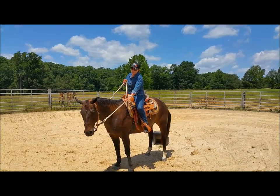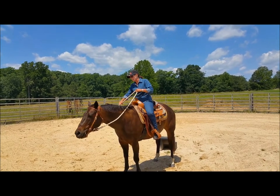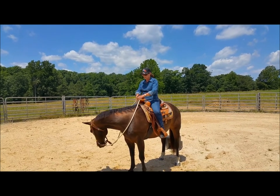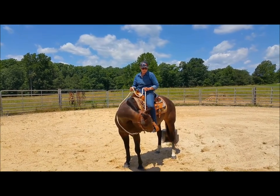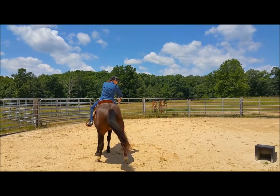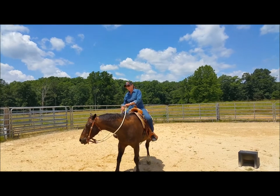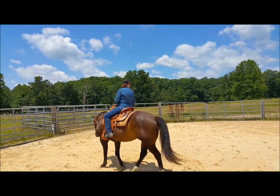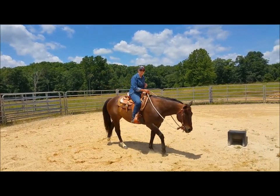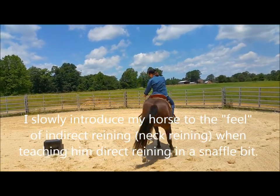With the snaffle bit, I'm going to turn and get some lateral flexion going here — see how stiff or not stiff he is in his body. Notice that every once in a while I'll not use just direct rein. Occasionally I'll drape this over as if I had a shank or a curb bit. What that is doing is educating my horse right from the get-go that this is not going to come and surprise him later down the line.